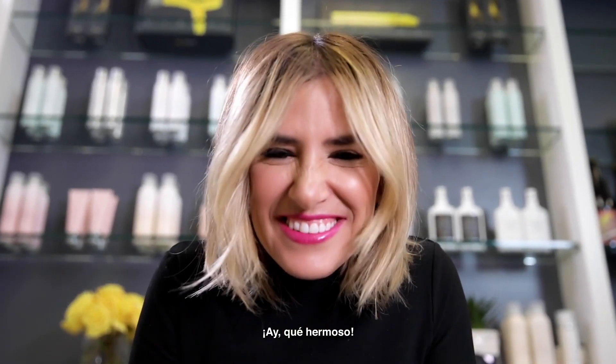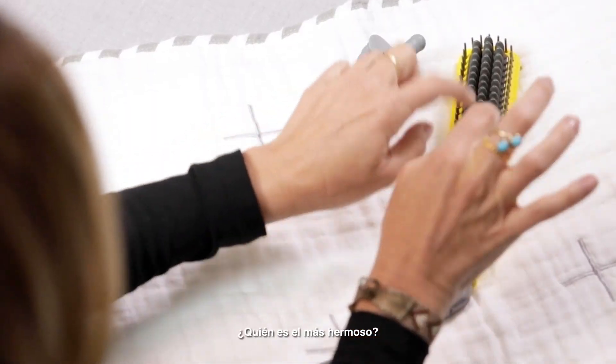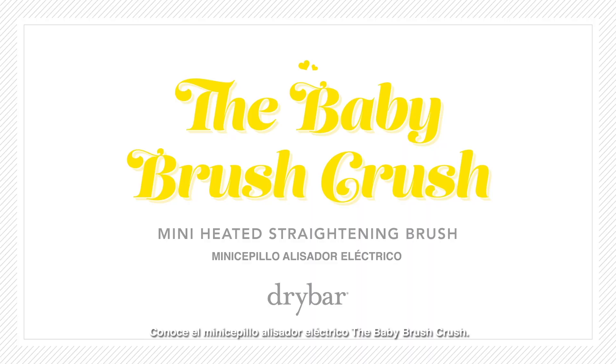Coochie, coochie, coochie! Oh, it's so cute! So cute! Aren't you just the cutest? Everyone, meet the Baby Brush Crush Mini Heated Straightening Brush.